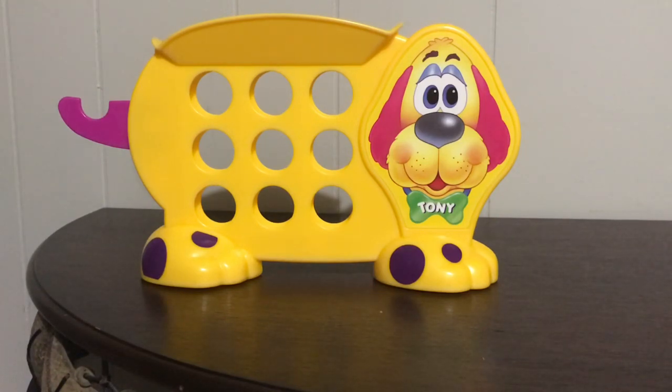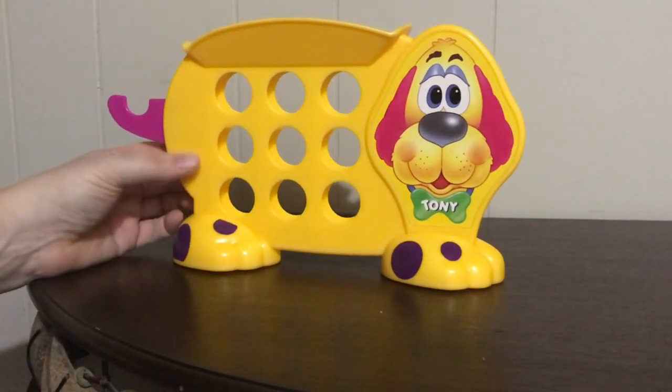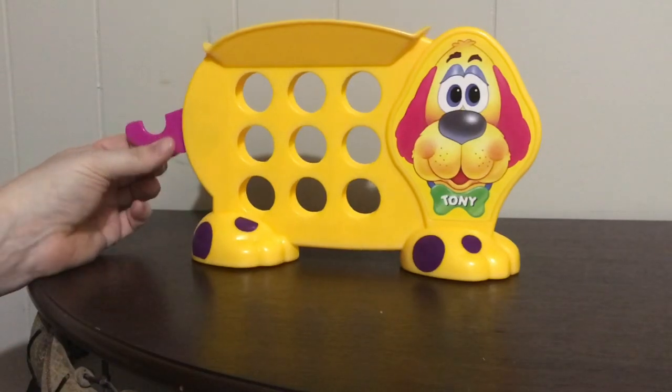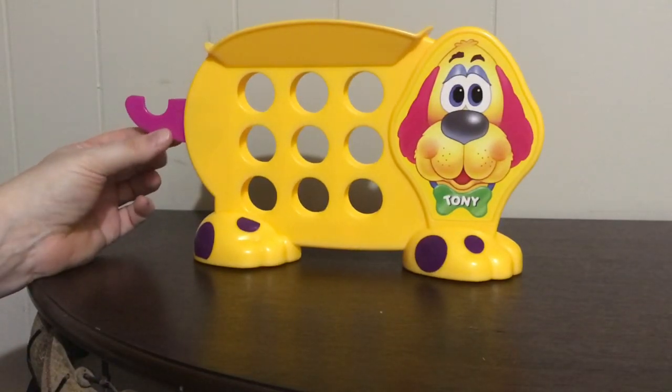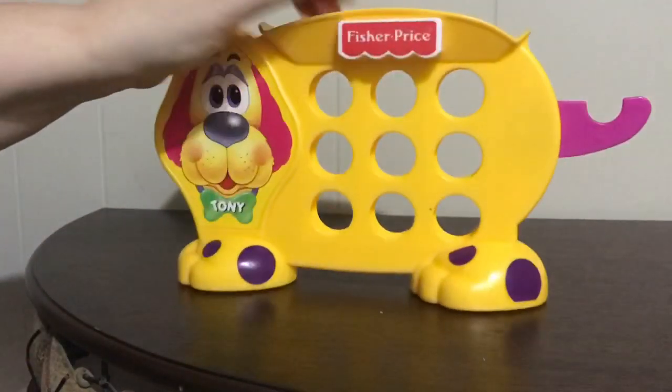I think it's the newer version of Tic Tac Tony. The original one was probably released around the year 2000. I looked on eBay and I can't find it anywhere — that's the only other place I've ever seen it. The colors are a little bit different on this one. I believe the first one was probably red and blue, but this one is the newer version so I'm still happy to find it.